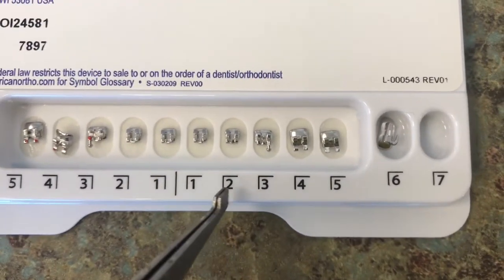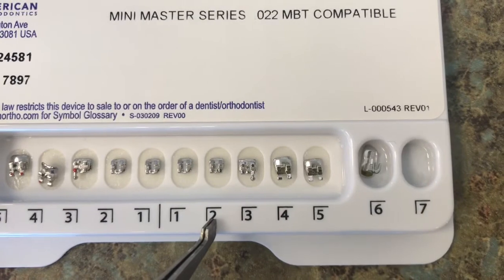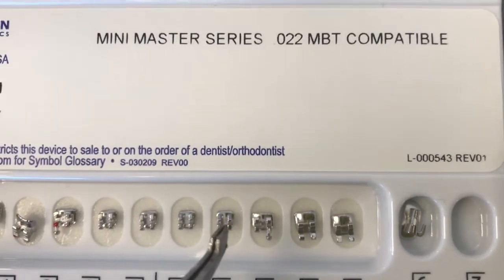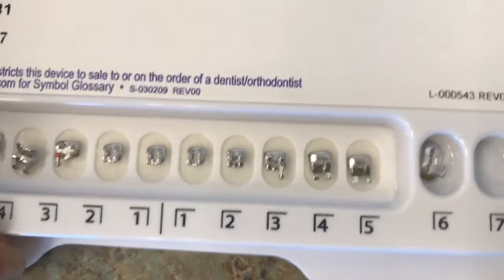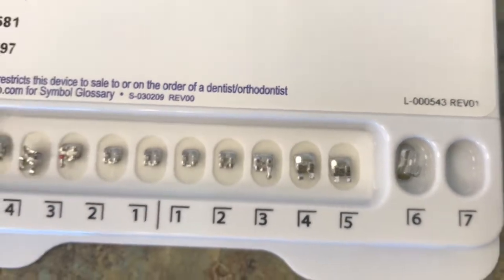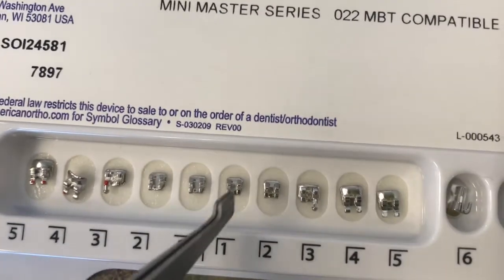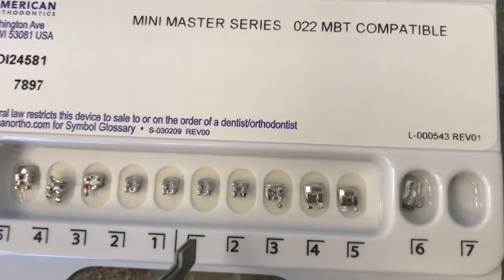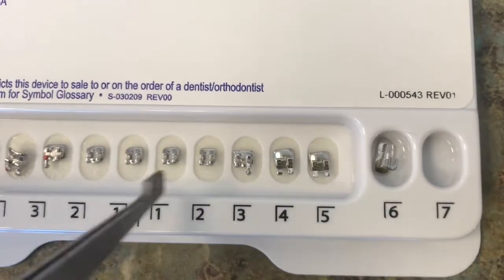Moving over to this one, this is going to be the lower left 2, which is going to be the lateral incisor. This one looks much different — it has a little rounded U-shape somewhat underneath it, and it's rounded. Going over to the lower left 1, it looks just like the lower left 2 — it's rounded at the bottom. These incisors, lower left 2 and lower left 1, do not have any indications of a white mark. No color is indicated here.